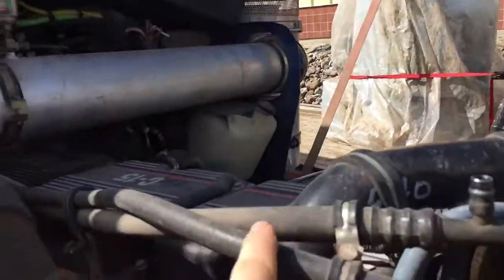From there, this is the line — the top line going to splitting here, going to the rear. Rear evap for the sleeper.